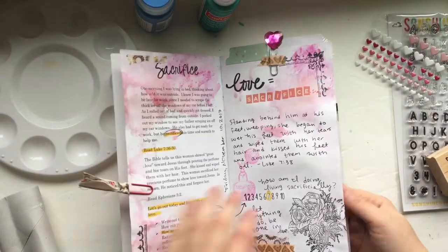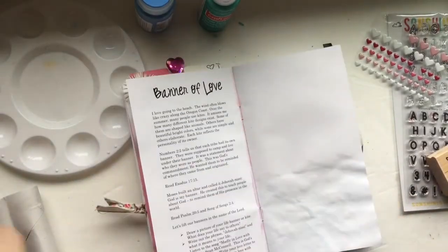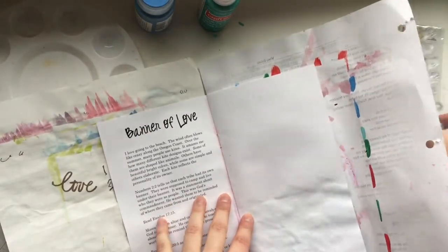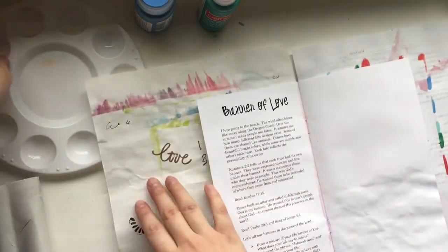Hi friends, it's Hillary and today I am working in the Extravagant Love Devotion Kit. We have this kit in our Etsy store, so I'll put the link below if you would like to grab one and join us.